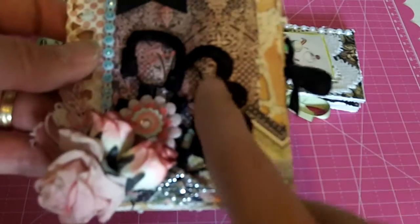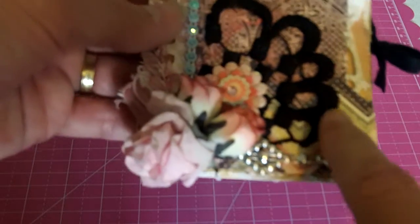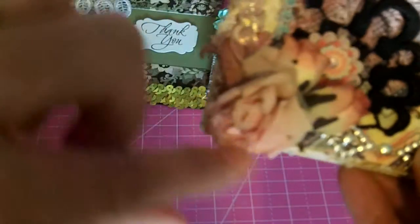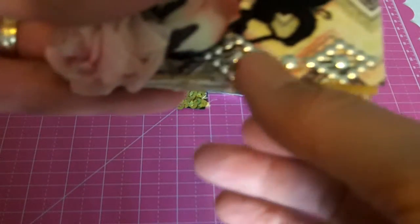I did a lot of layering. This is another beautiful venice dangle trim that Rebecca sells in her shop and I just cut a piece of it off and used some flowers from my stash — a flower cluster. And then this is one of the beautiful gem acrylic trims that she sells in her shop.